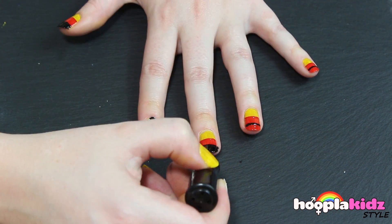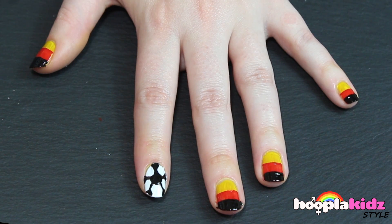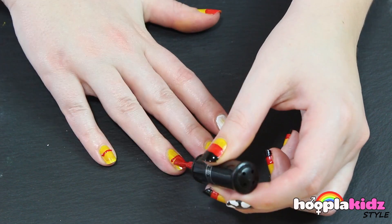And there you have it, we've got the German flag on our fingers. What a great way to get into the spirit of the World Cup. All you need to do now is to repeat that on the other hand.